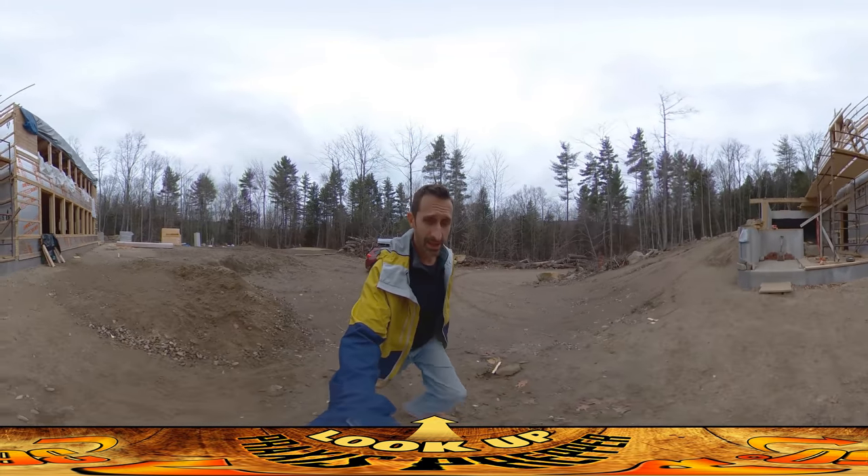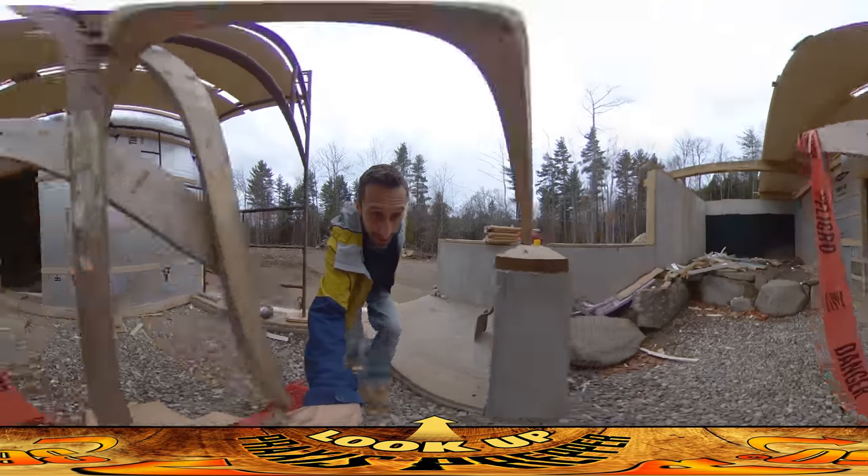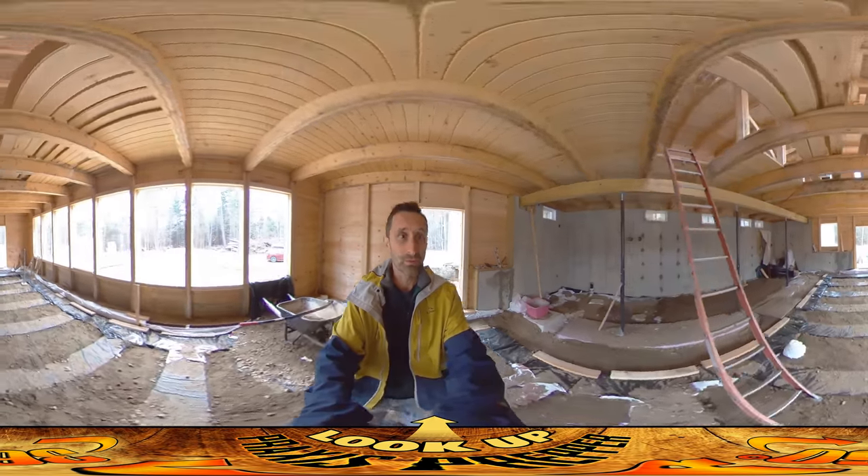Hey everybody, this is Praxis. I know I don't usually do this handheld because it's a little bit weird, but I am in a bit of a rush today. It's River's day.